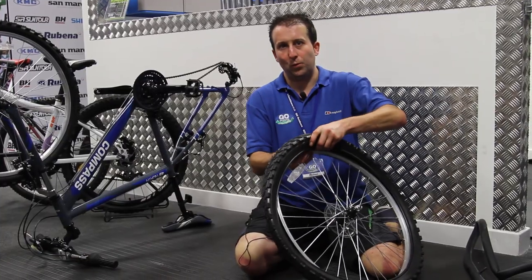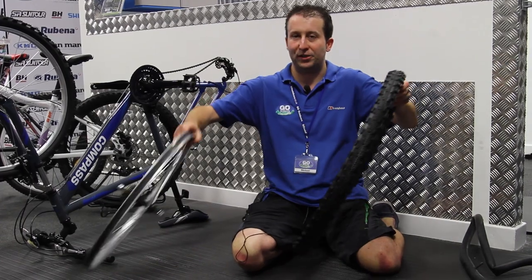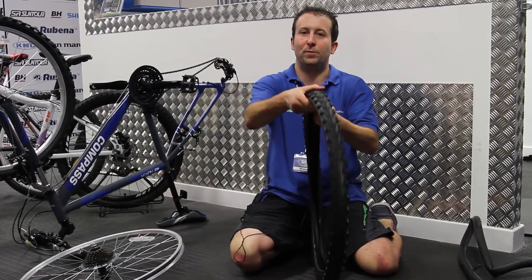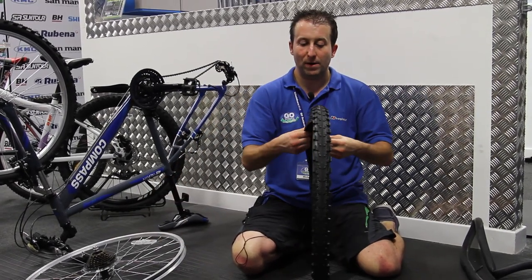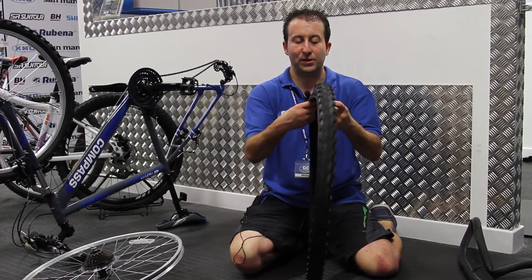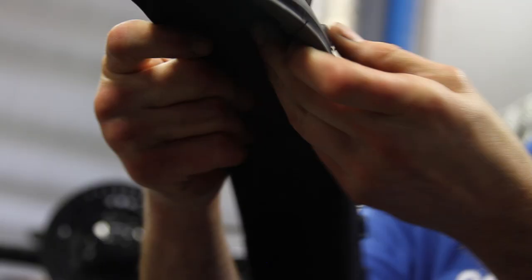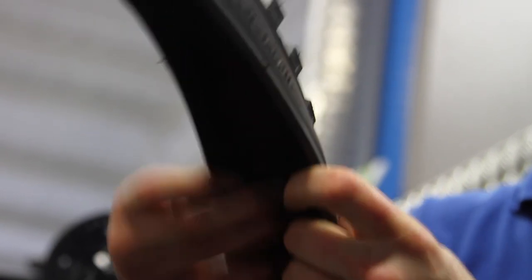Now the inner tube's removed, we remove the tire. Always do this because we need to check for contamination in the tire that caused the puncture in the first place. So I'm going to run my fingers around the inside of the tire all the way around, looking on the outside and feeling on the inside — you'll normally find a culprit in there somewhere, possibly a thorn or a nail.